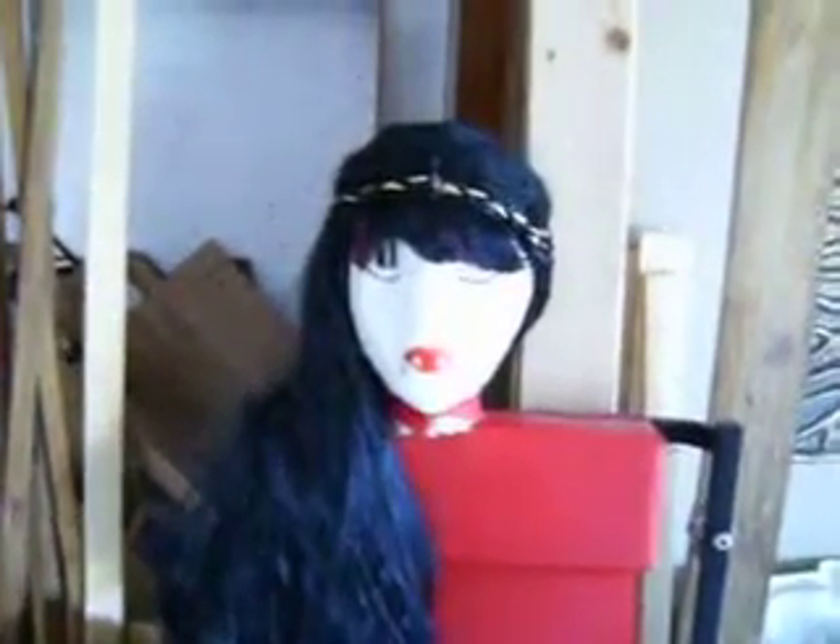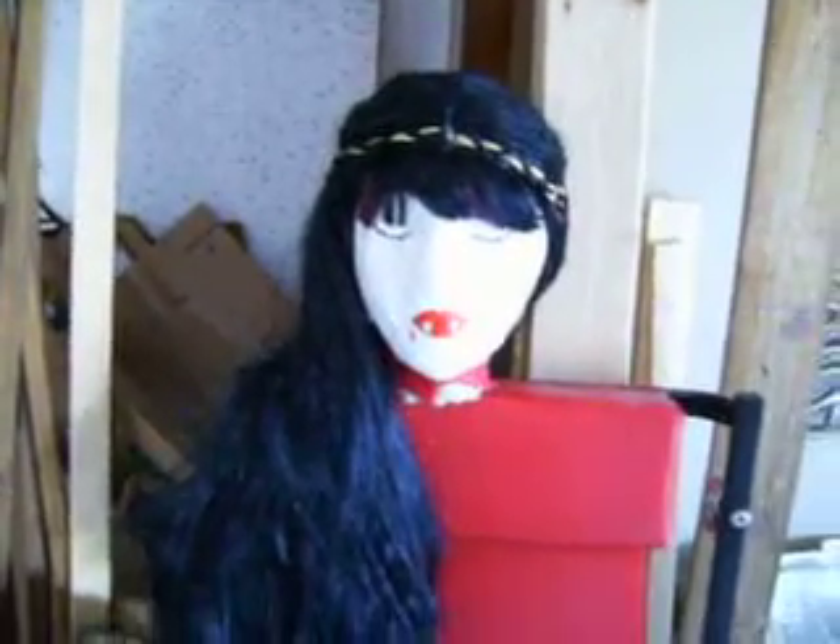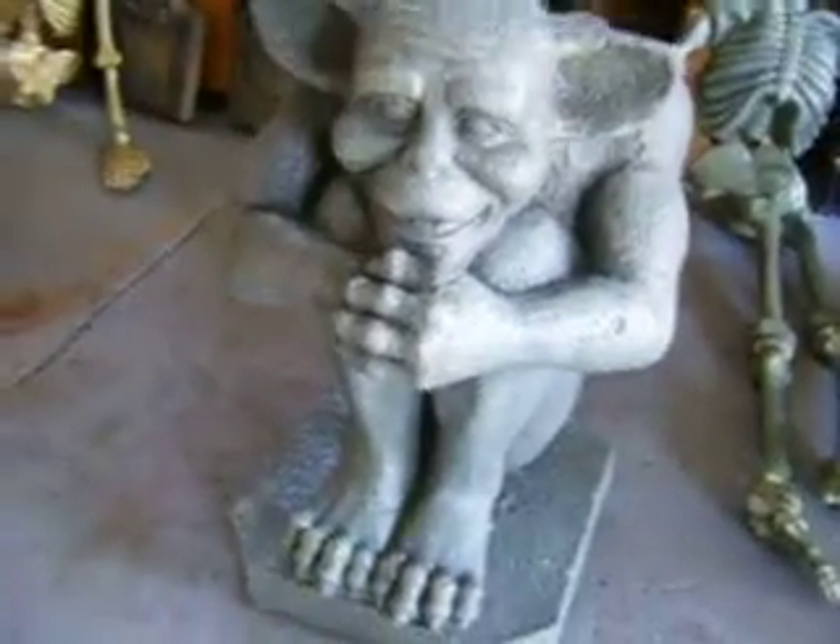There's my severed vampire head. That's my gargoyle — I didn't make that, I bought that.